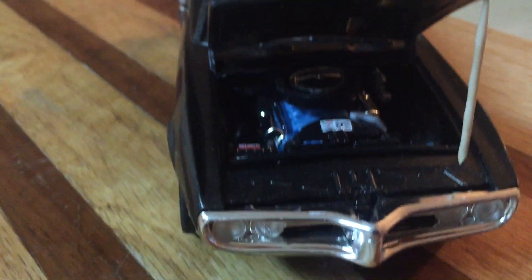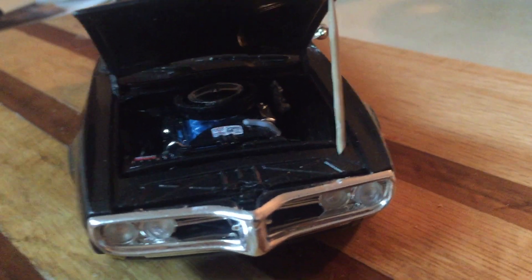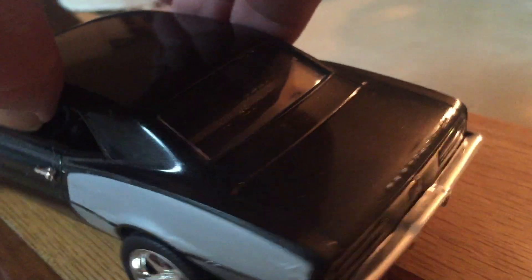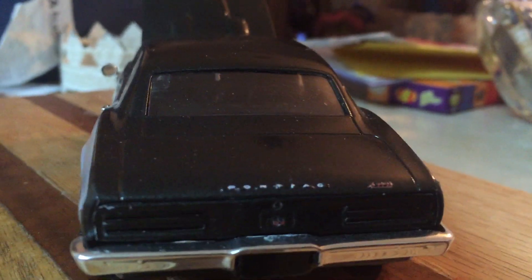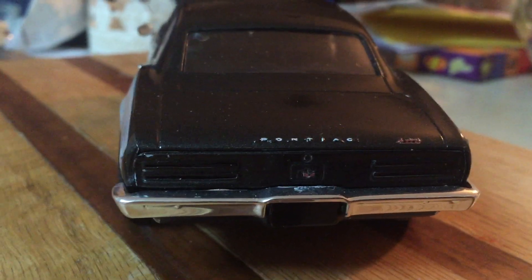I mixed up the Pontiac blue engine color myself and I don't know if I could ever replicate it, but I couldn't find anything close so I just did my own. The interior is detailed but the black interior is tough to see. I still need to get the license plate decals on it — I had forgotten I hadn't done that.